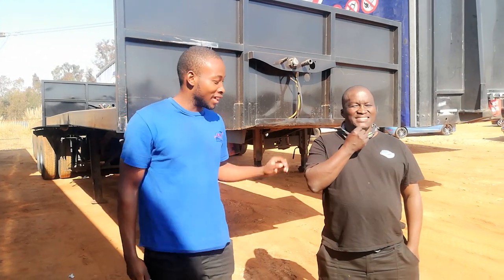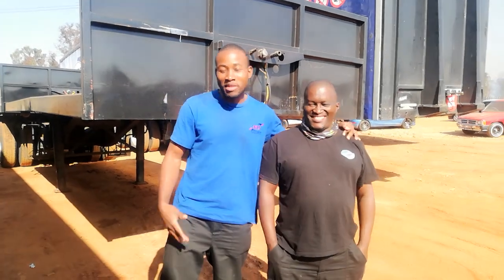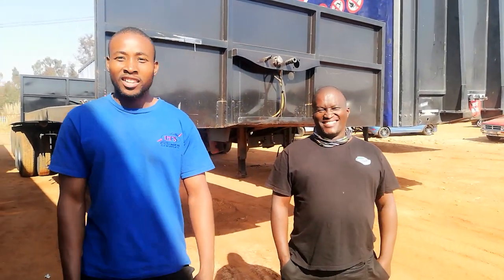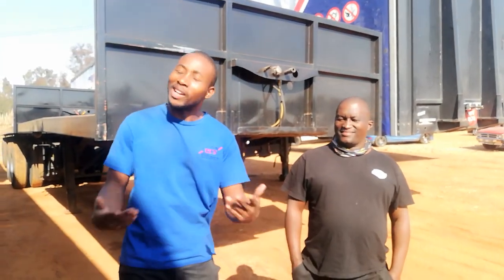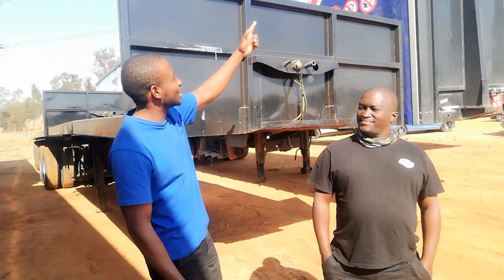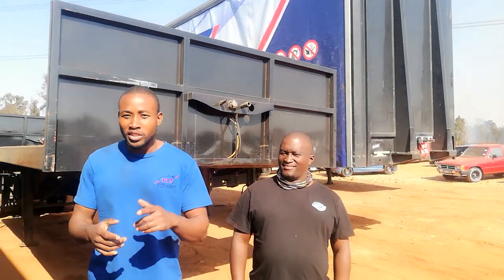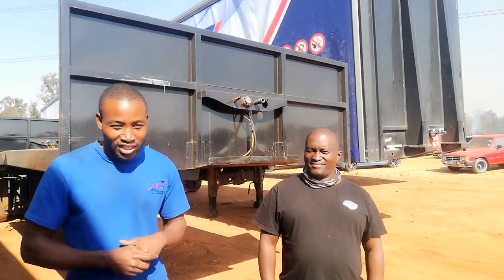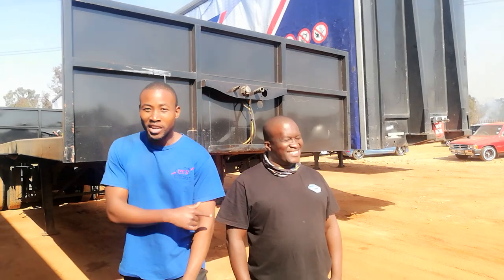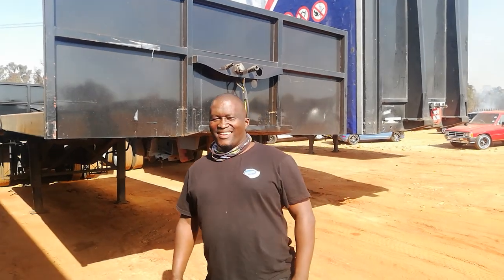Hello everyone. I'm here with my brother DJ Ryan, who is my producer. Some of you may know him. He's going to explain the difference between these two trailers. Both of them are superlinks — that one is a twerk liner and this one is a blackjack. Watch, learn, memorize, and focus. I'm going to give him his chance to start the show.